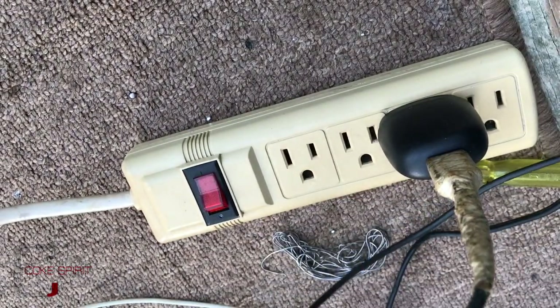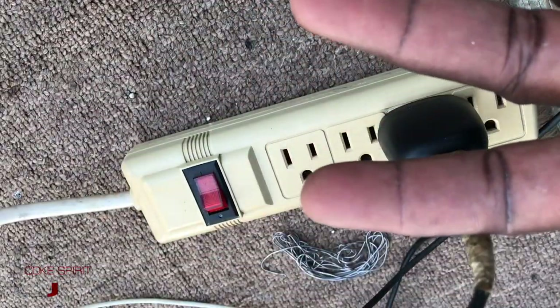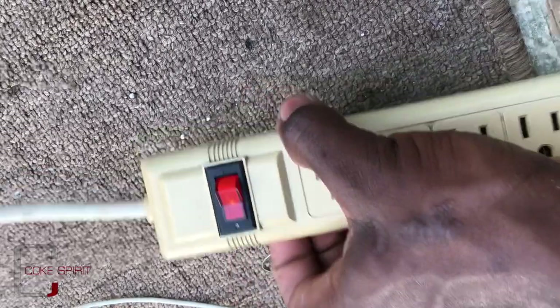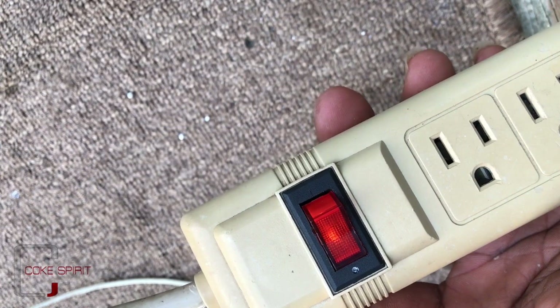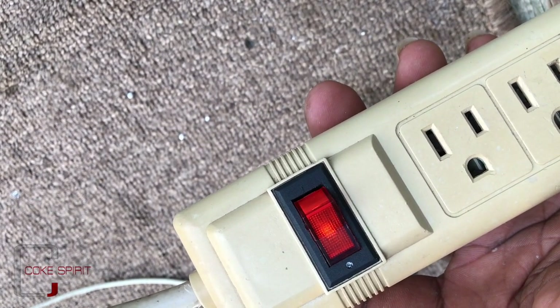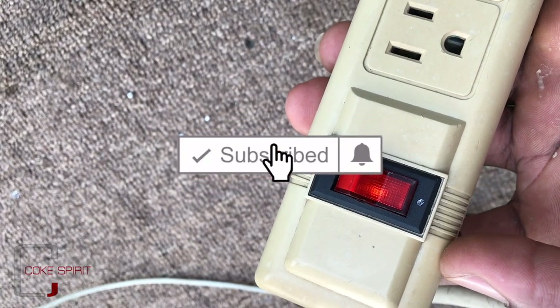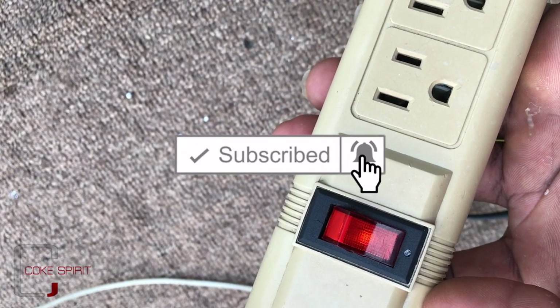Now you've seen the full process of how to repair a power strip. Take care, and see you in my next video. Remember to like, subscribe, and share. Bye-bye.